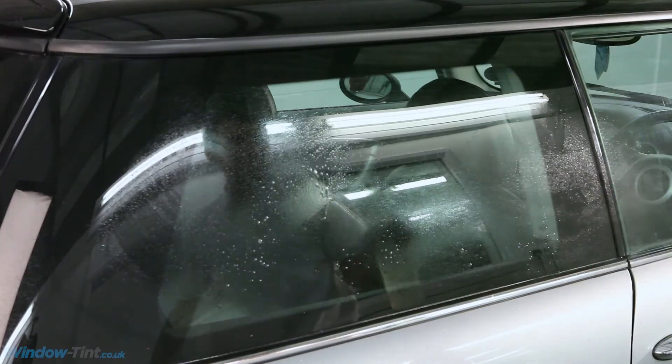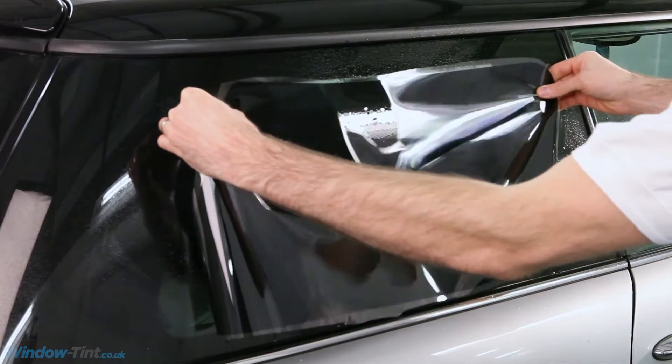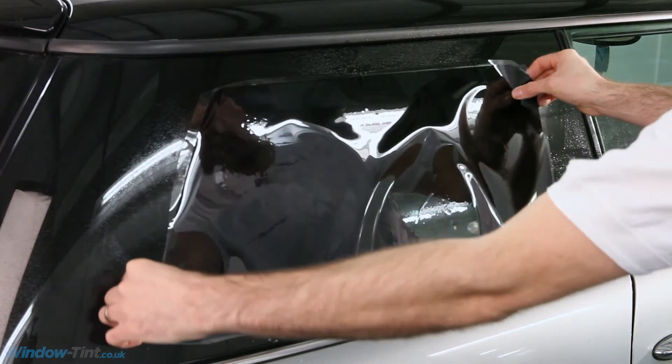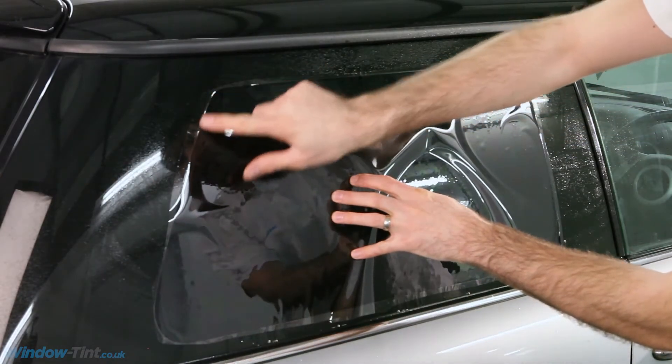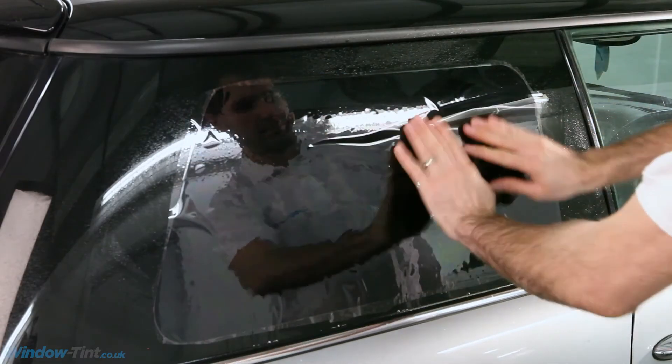Spray the outside of the window with the soapy water and lay the tint on with the clear lining facing out towards you, making sure it matches the shape of the glass. This will hold the film in place while you peel away the clear lining.